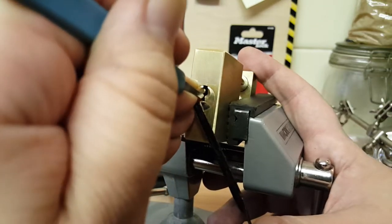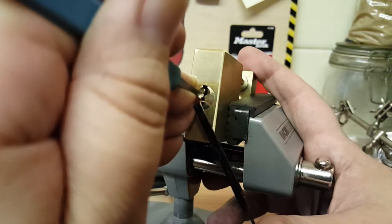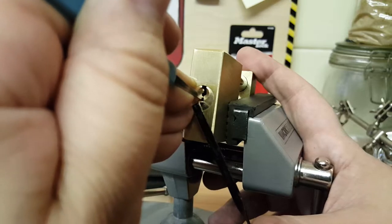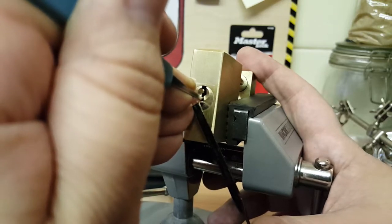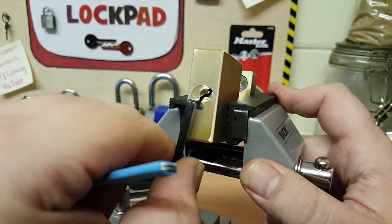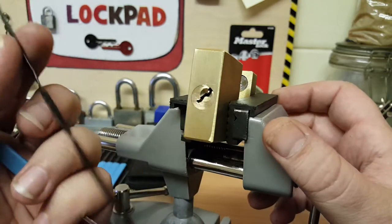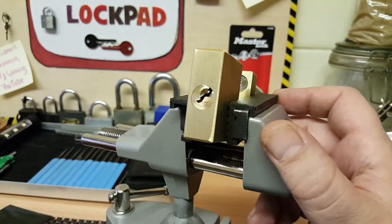There's four pins. Got a binder on four. That was number two. Number three. And there we go — what was that? Less than ten seconds. That was very easy to pick.